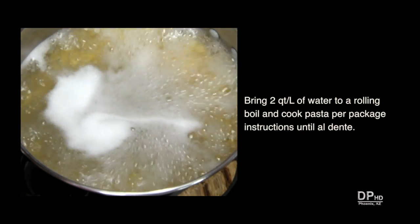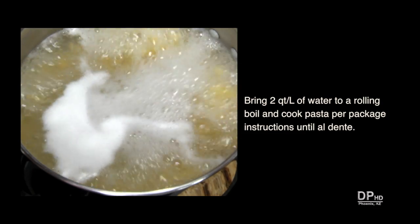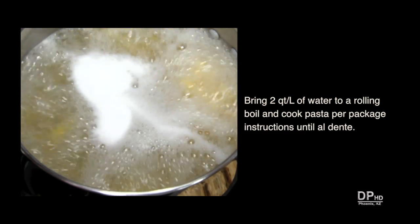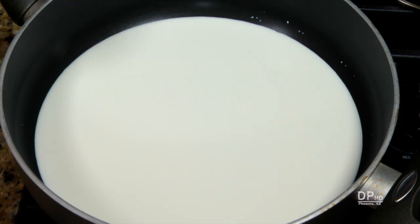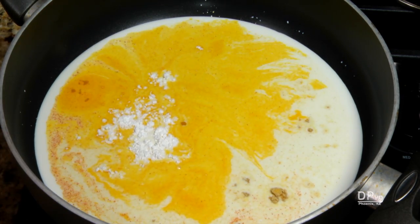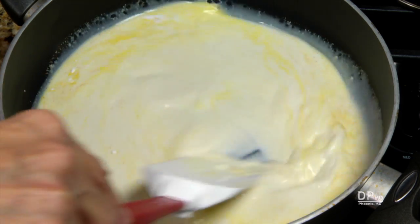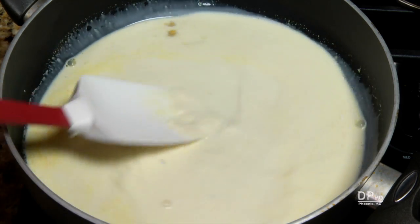Bring at least two quarts of water to a rolling boil and cook the pasta as directed on the package until al dente. Meanwhile, in a large skillet over medium heat, combine the half and half, spices, and cornstarch. Be sure to stir in the cornstarch while the half and half is cold to prevent clumping.